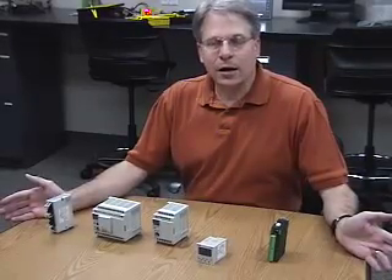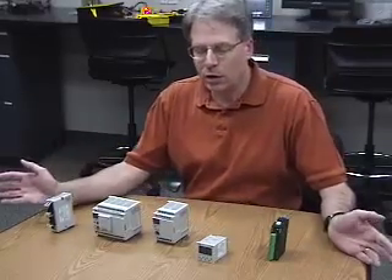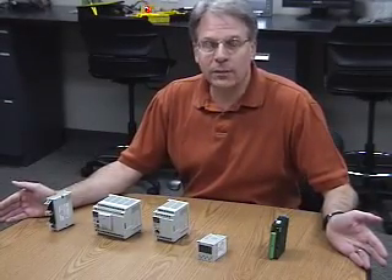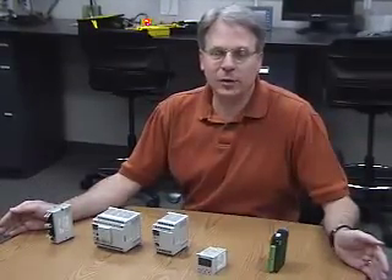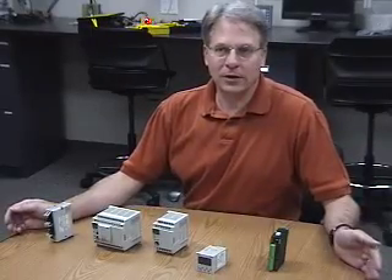With this family of controllers, we have a common single software package that will support all of these controllers, including the FP2 we talked about briefly earlier. There are two platforms within this software: the traditional ladder package, as well as the IEC international programming package. These packages, when purchased, come as a site license without limits for installs to a customer, and updates are provided across the web free of charge. No annual costs are incurred by the customer.